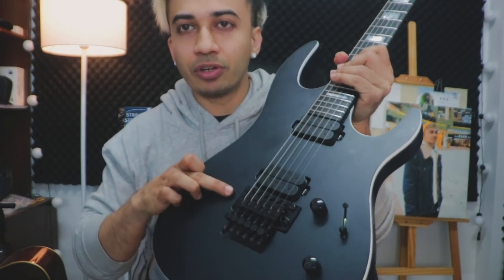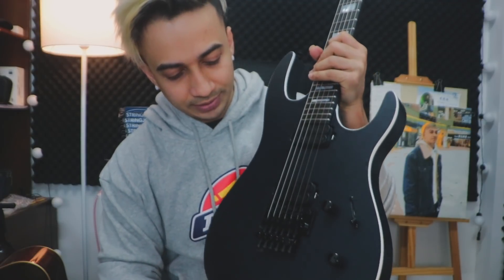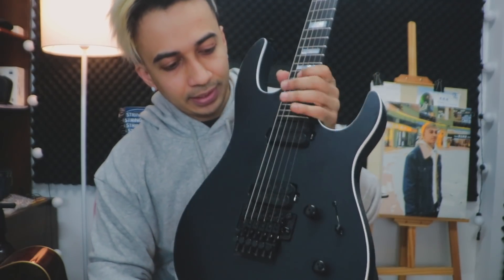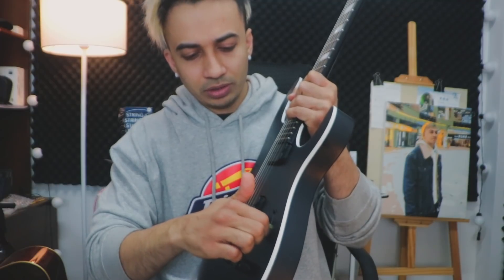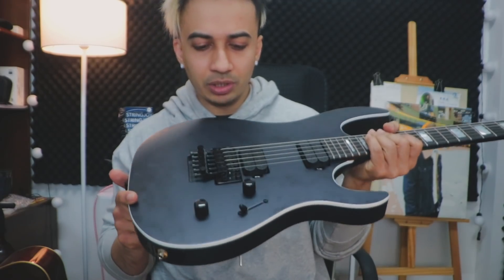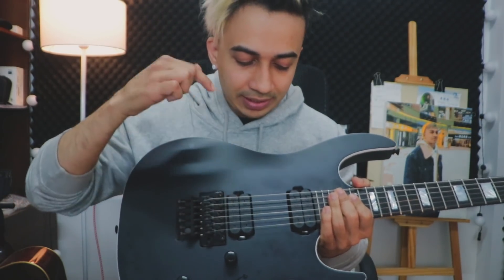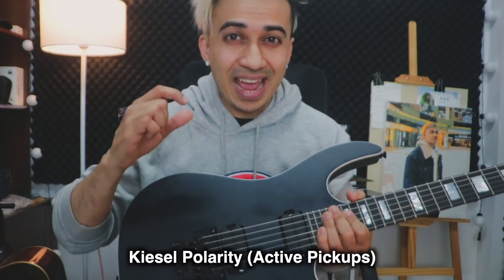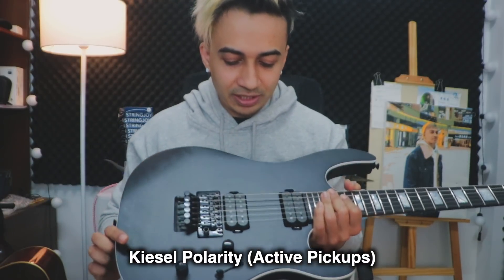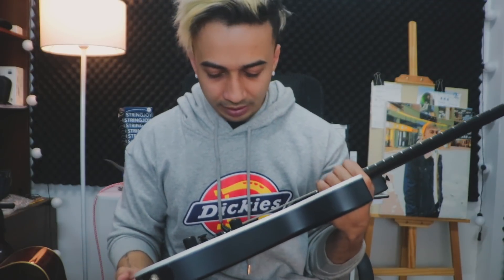It has the typical Floyd Rose that I use on my other Floyd Rose guitars. And it has a five-way selector, two knobs — one volume and one tone. And pickups — these are Kiesel Polarity Active pickups. These are the same pickups Andy James uses on his signature models, and I'm going to try them out later so we can check out the sound.